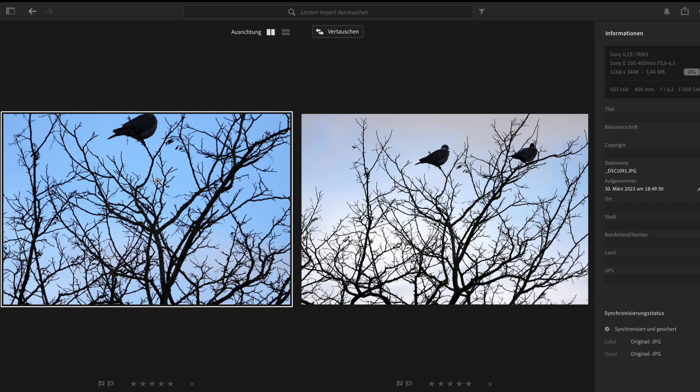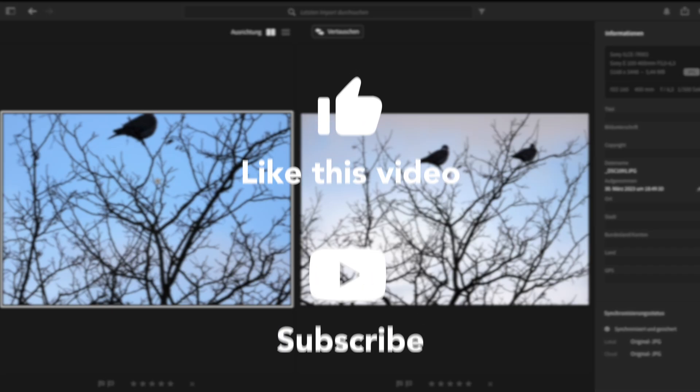So what's your opinion of the clear image zoom? Did you already know about this, or do you have some questions? Please write it in the comments down below. If you liked this test, I would also appreciate it if you leave a like and subscribe to my channel. See you next time.